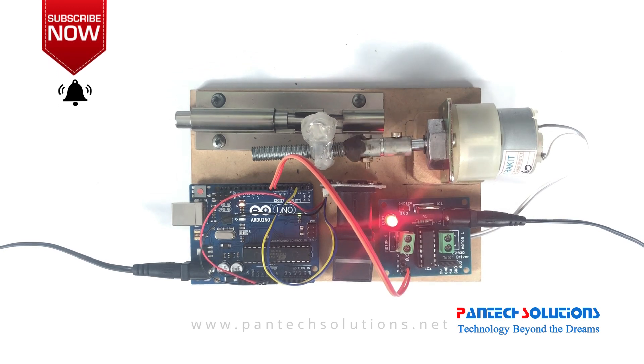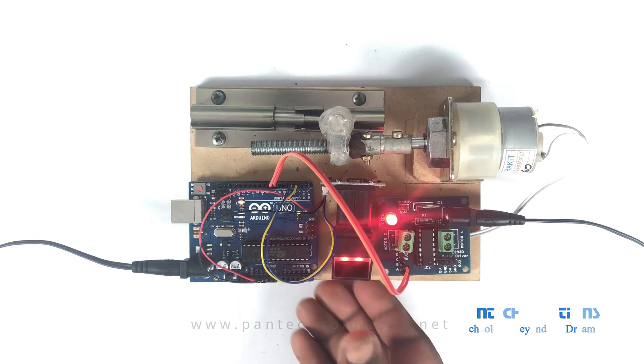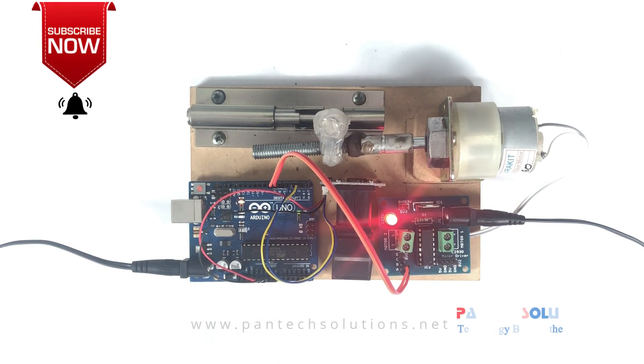Now I hold my finger on the fingerprint sensor and it will open. The door is now opening — and now the door is closing.